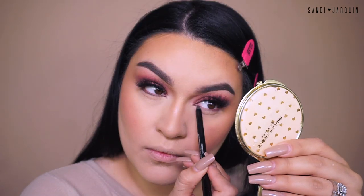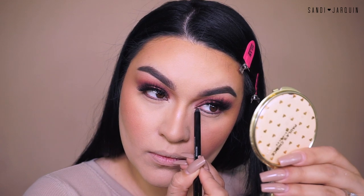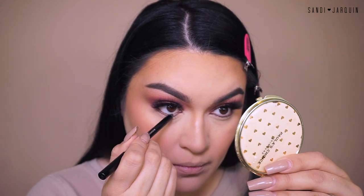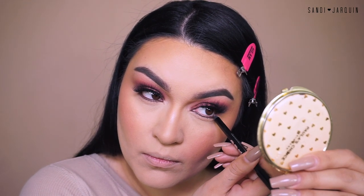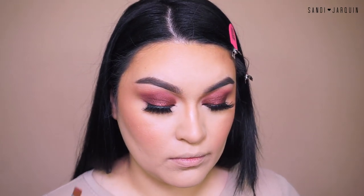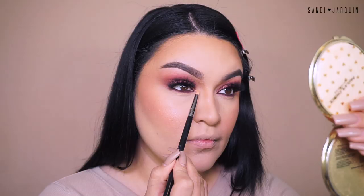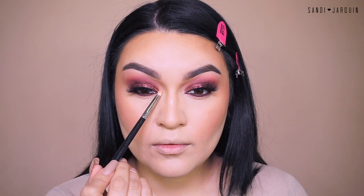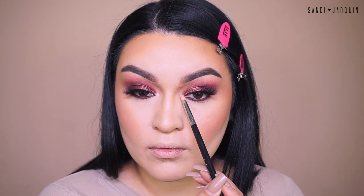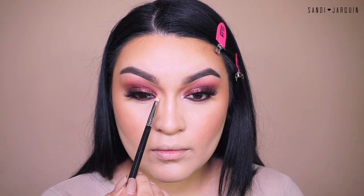For the lower lash line, I'm going back into that Buxom Brown Eye Pencil and smoking out as close as I can to my lower lash line, then applying it into my waterline as well. I want to apply it a little bit closer to my lower lash line today. For my inner corner highlight, I'm going back into the same palette and picking up this shimmery pink eyeshadow, placing it in my inner corner with my Sigma Pencil Brush E30. Remember to use code Sandy for 10% off.